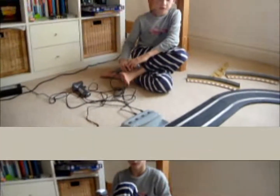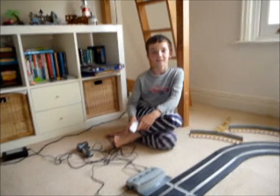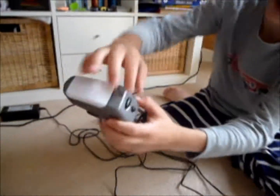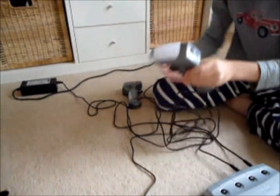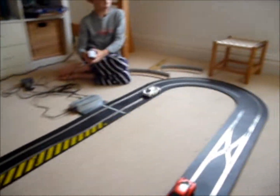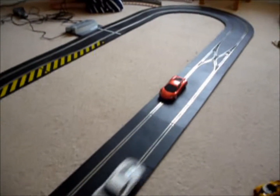To demonstrate changing lanes, I shall now demonstrate it. Now, using this button here on the bottom, you can, whilst going round the corner and over that sensor there, change lanes and go round the other car.